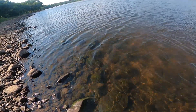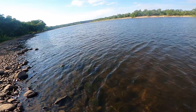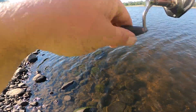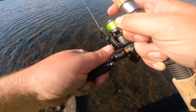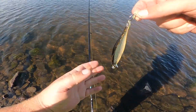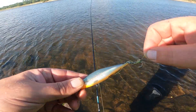Fish on! Yeah buddy, looks like we got us a little northern. Wait — it's another gar! What is going on? Yeah, catch and release, perfect.